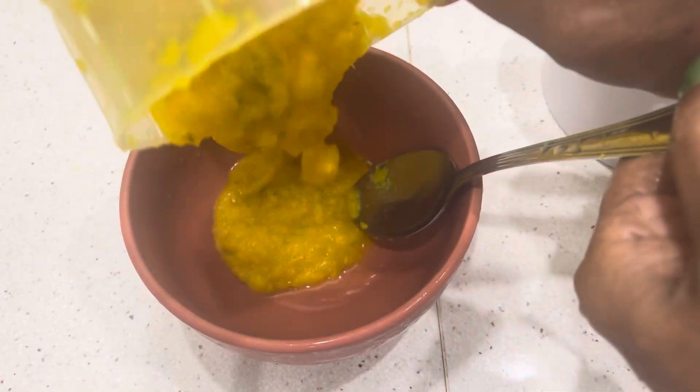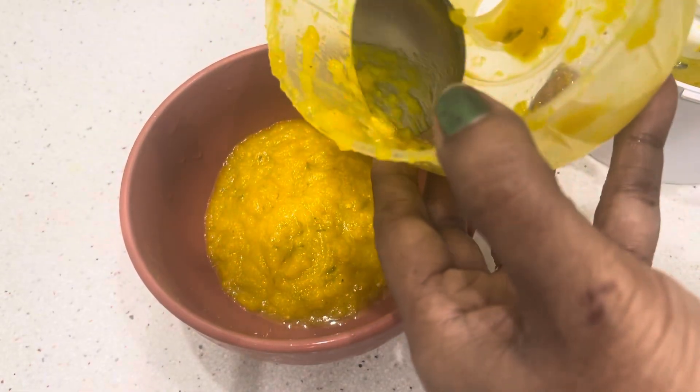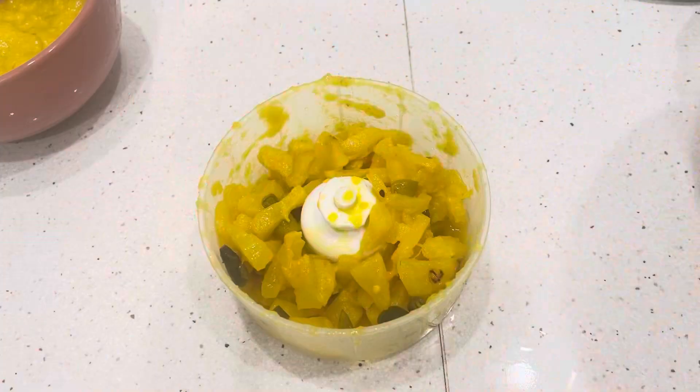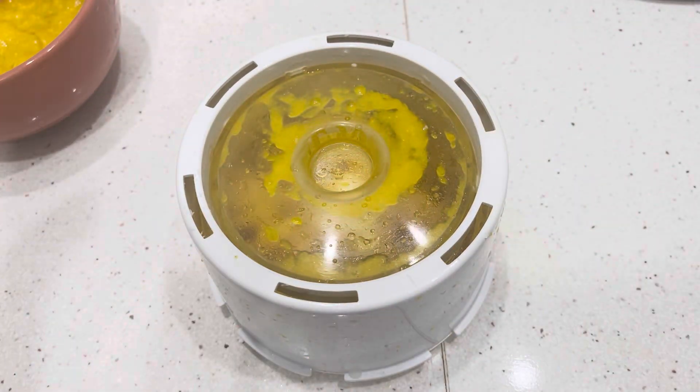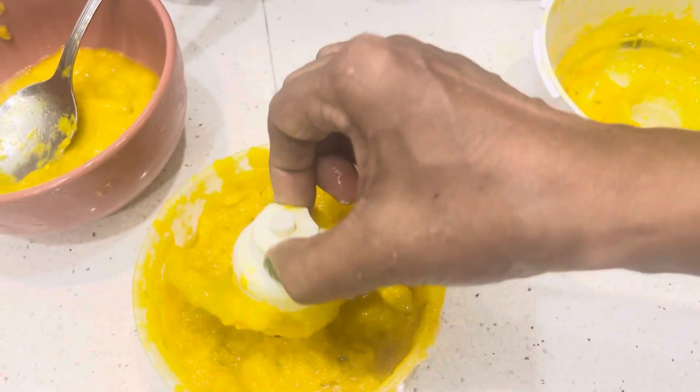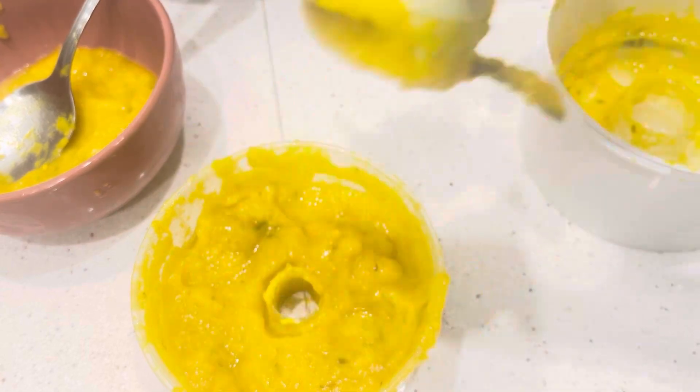We will add the small bowl to the bowl. Then we will add 2 to the bowl and add a bowl to the bowl.